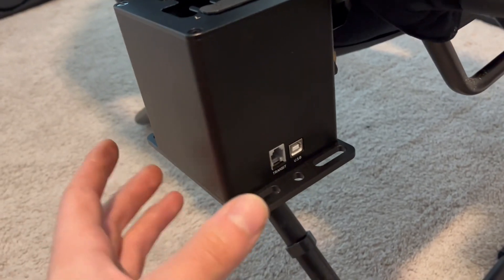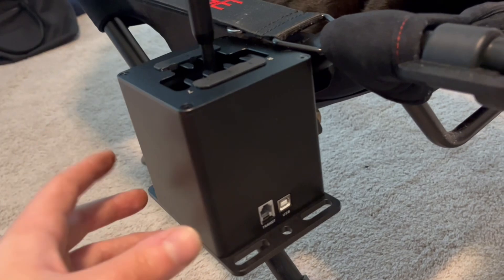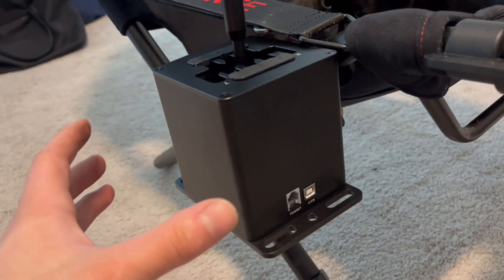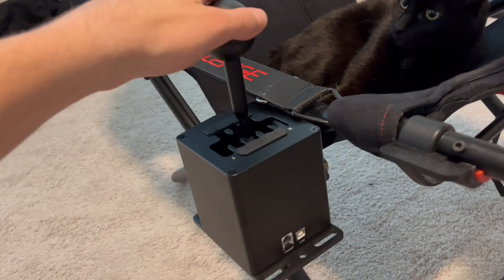That allows access to tighten the nuts inside without the guts of the thing getting in the way. Then, with it actually on the chair, I reassembled the shifter, and this is the result.